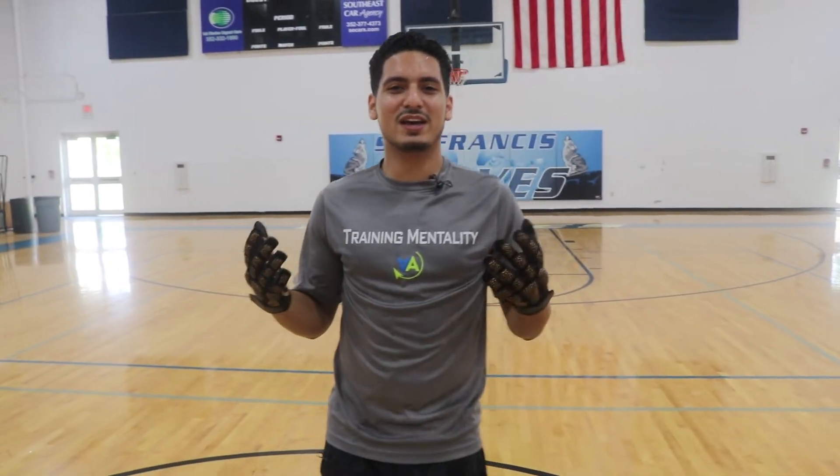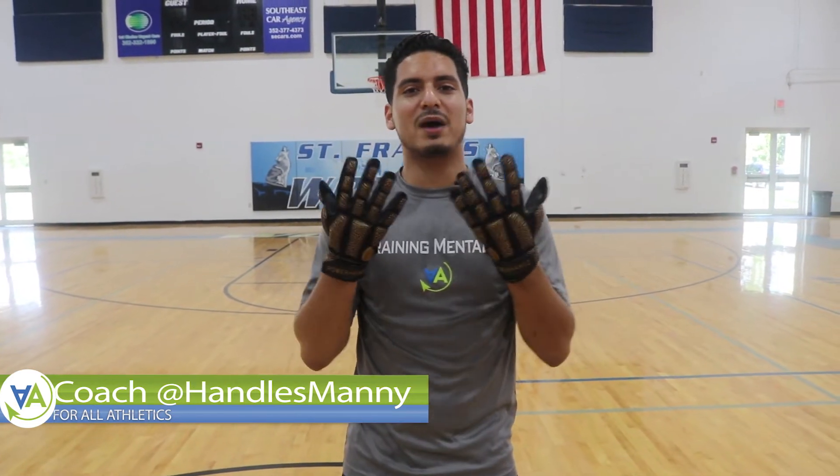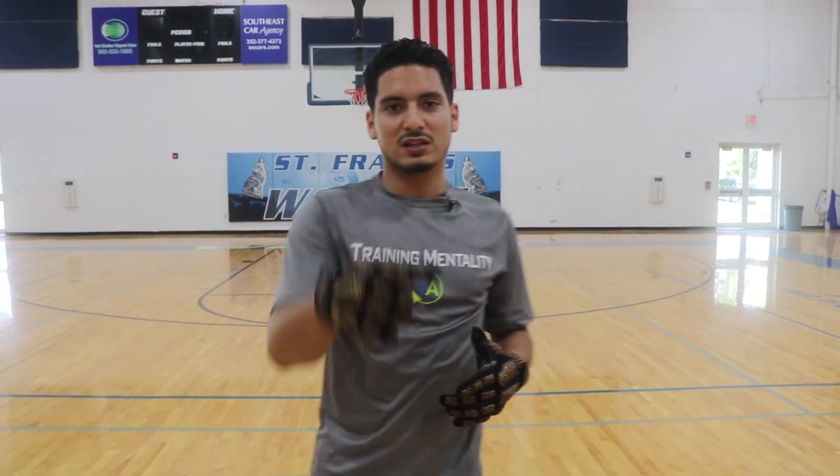Hey, what's going on you guys? It's Coach Manny here, aka Handles Manny here. We're wearing the Power Hands gloves. We're going to be doing Power Hands drills, making sure we're working on our ball handling and optimizing our time spent with these to warm up pre-game, warm up pre-practice. Let's get started.